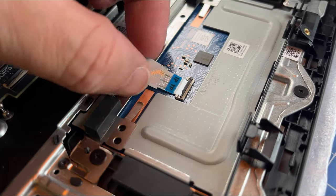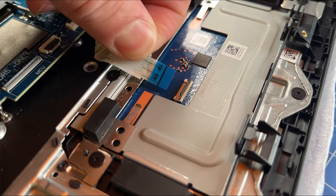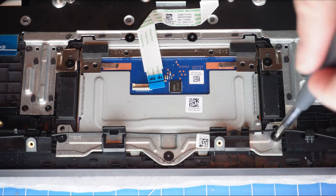Now unclip the locking tabs to disconnect the touchpad cables. Then unscrew and remove the touchpad.